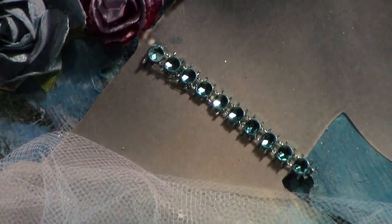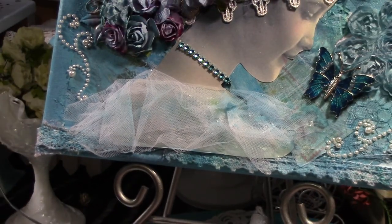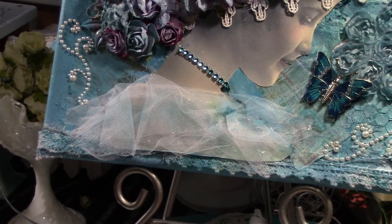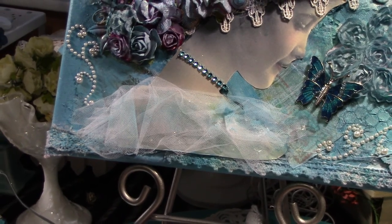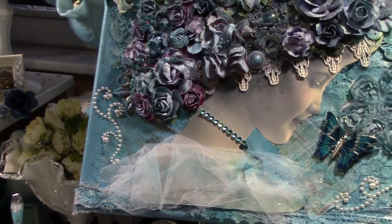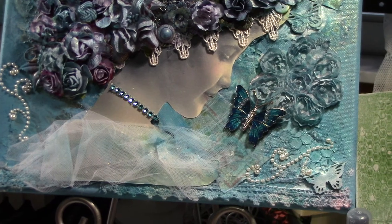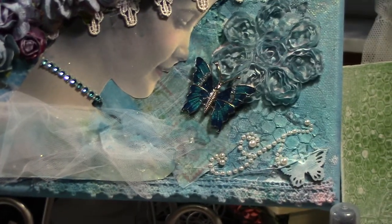For her dress I used some white tulle, and then I painted it a little bit in blue so it would go with my background. I have some Recollections pearls as well.